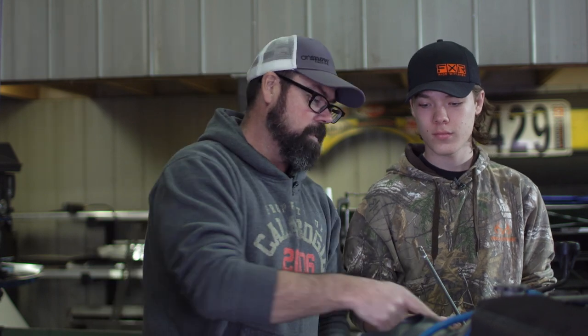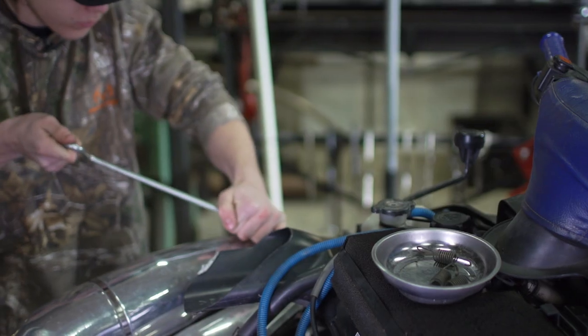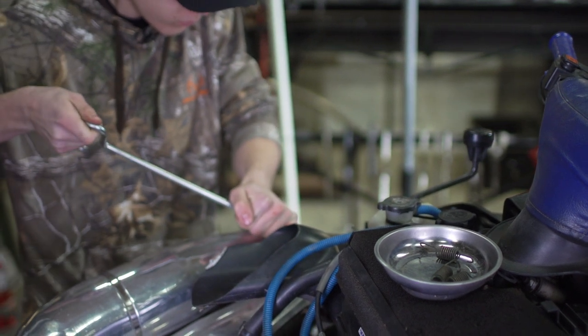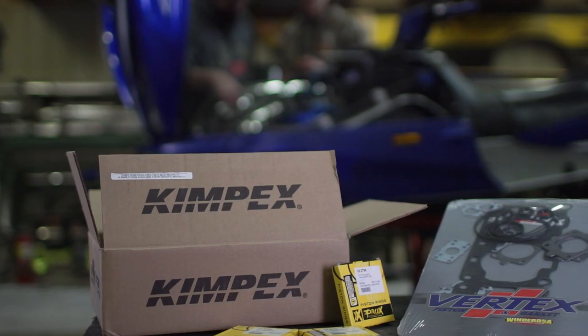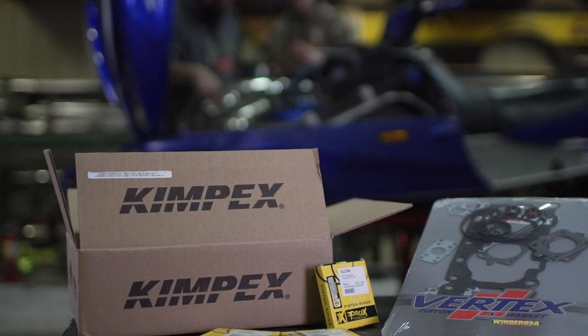Hey look, you got the right tool for taking the springs off. That's a you job — don't lose any. Just the piston rings this time. In an earlier show this season, the spoiled sibling in this group — the SCSI — got the full treatment with a new set of Wiseco slugs. The SRX is only getting the rings.